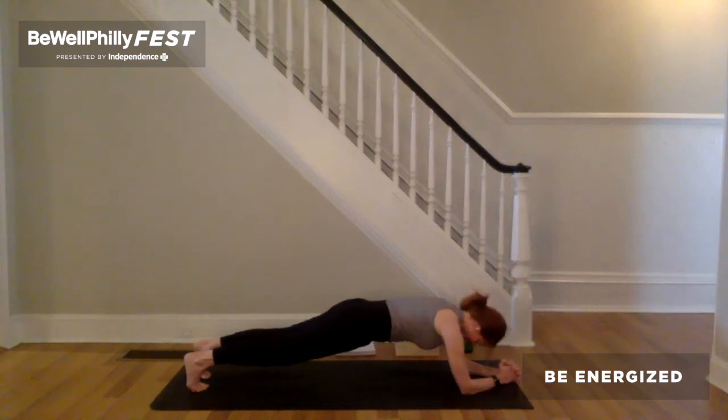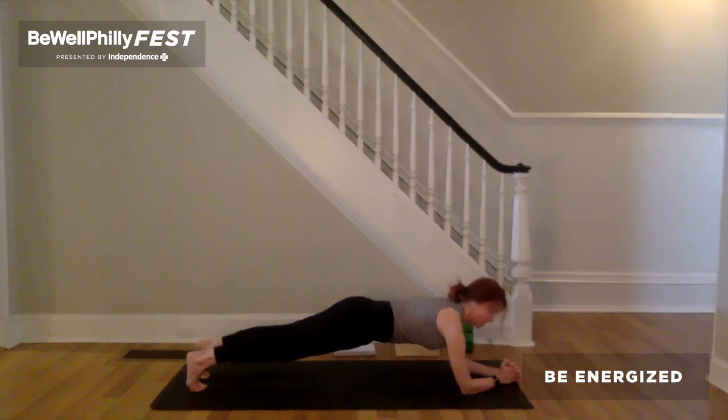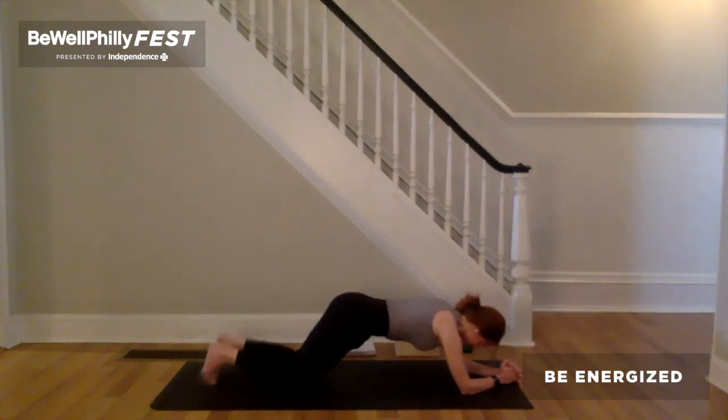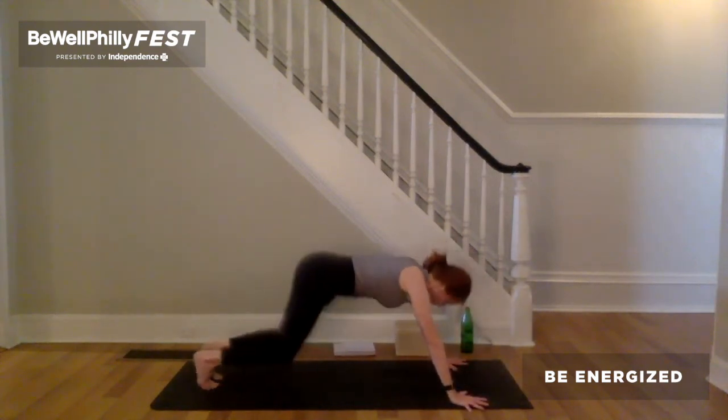On the inhale, energetically pull forearms back. Pull feet or knees forward. Keeping that, exhale to push down through the forearms. Lift the front hip bones up away from the top of the thighs. So the front hip bones lift in the direction of the ribs. Lengthen the spine and lift the chest forward and up. Big breath in. Steady breath out. Inhale, place the knees on the ground if they're lifted. Exhale, plant the hands. Lift yourself up to tabletop, then downward facing dog.